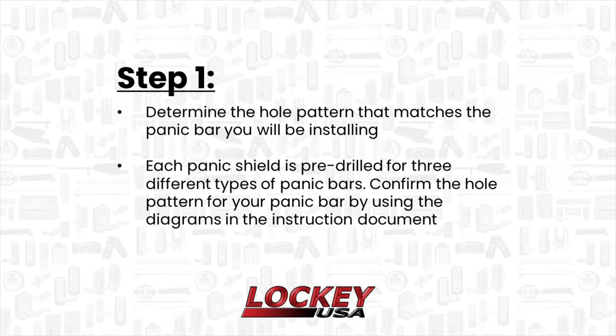Determine the hole pattern that matches the panic bar you will be installing. Each panic shield is pre-drilled for three different types of panic bars. Confirm the hole pattern for your panic bar by using the diagrams in the instruction document.